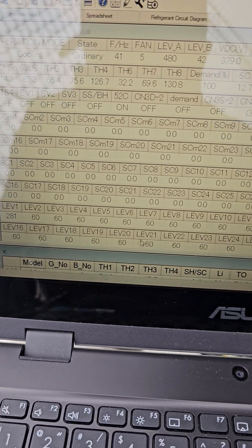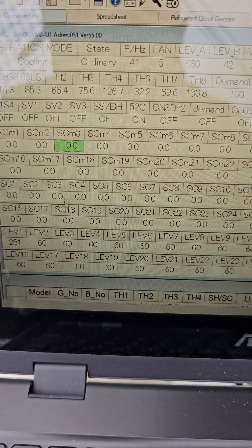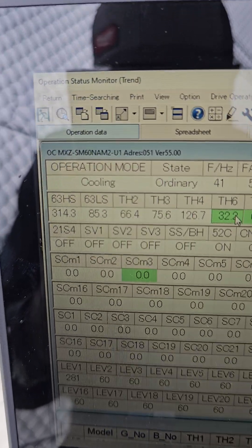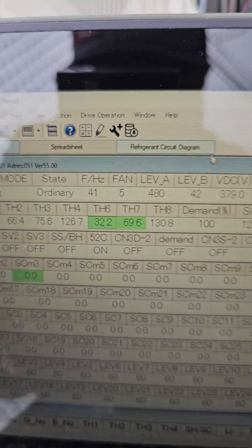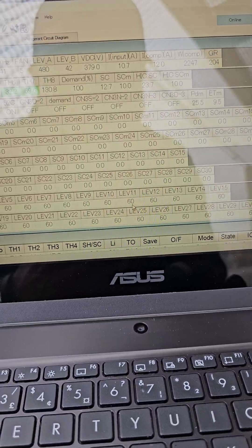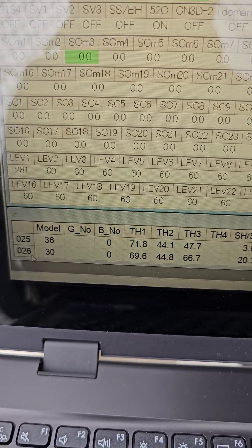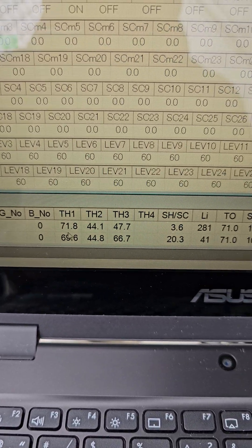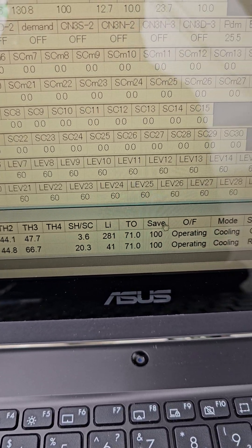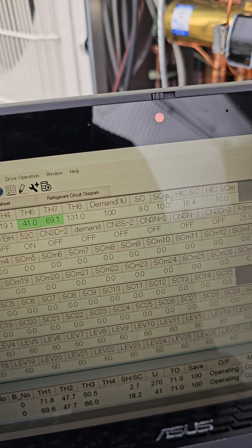If you want to see it — this is your condenser section, all the condenser information available. Operating mode is cooling, state is ordinary, your fan, your LEVs. Then if you scroll down to the bottom, these are your indoor unit sections. There are two indoor units: 25 and 26. You can see space temperature, thermistor, protocol in and out temperature, superheat, LEV, set points, and modes. You've got it all.